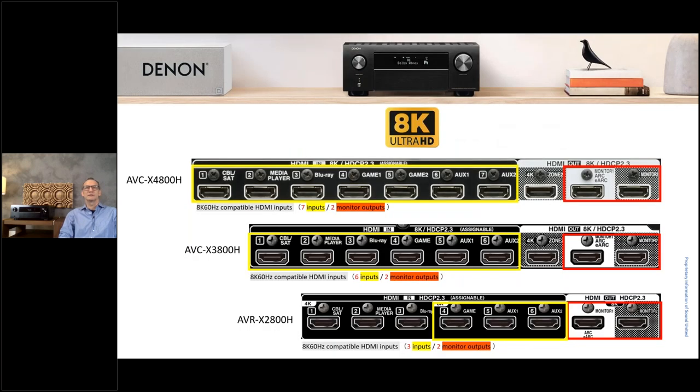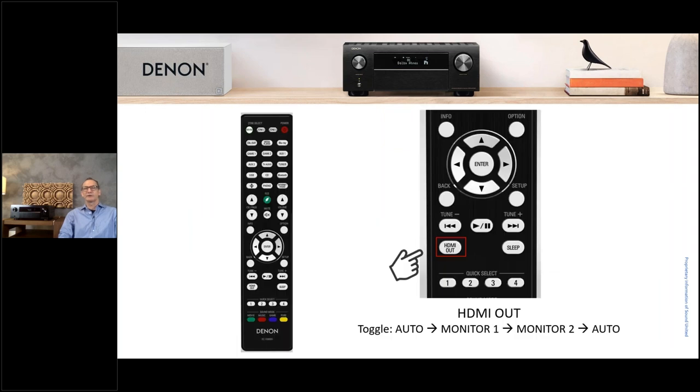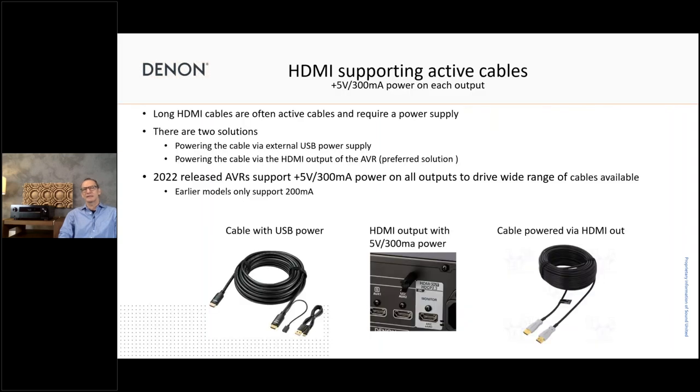Let's have a quick look at the rear of the products and HDMI connectivity. As you can see, the higher you go in the lineup, the more connectivity you get and the more 8K connectivity you'll have. On the two upper models, you also have eARC video capability via HDMI. On the remote handset, we added a nice HDMI output selection button, so if you have a TV screen and a projector connected, you can easily toggle between these outputs without having to go into the setup menu.